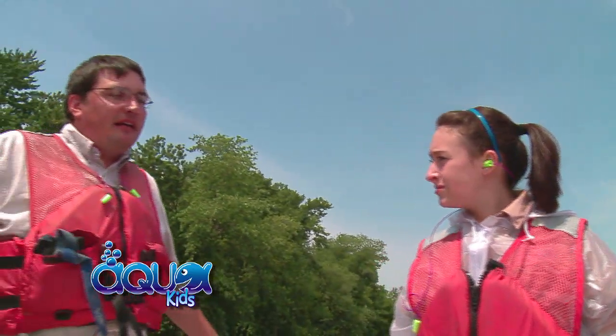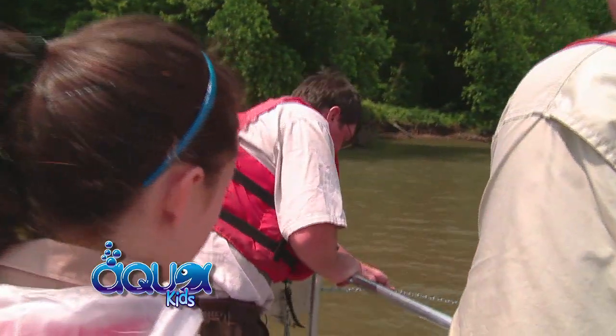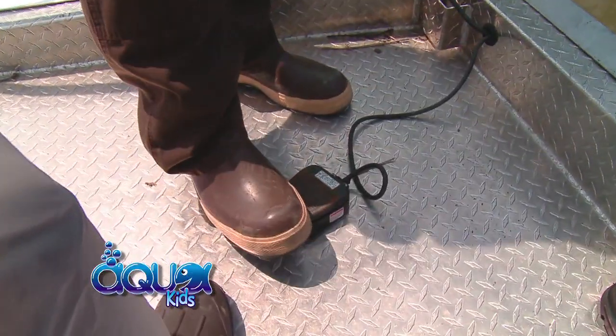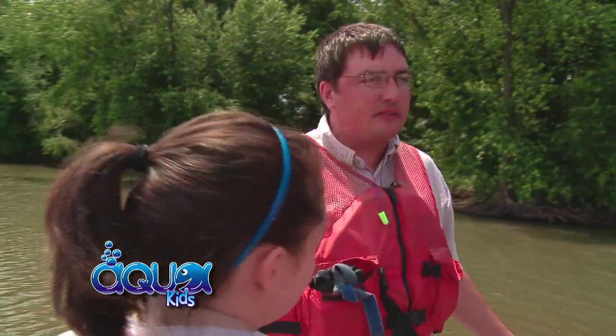Does it hurt the fish? It stuns them temporarily and you catch them and bring them on board and then they revive and they're just fine. So we'll put the booms out now, then just swing those around nice and neat and lock them into place. These are the safety pedals here. You put your foot on it and that allows the current to flow through and into the water, then take your foot off and that shuts off the current. That's a safety measure so that everybody remains safe in this operation.